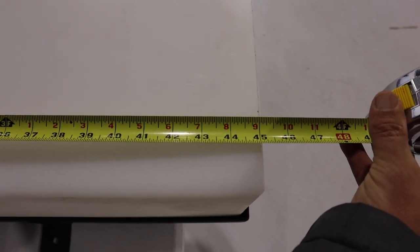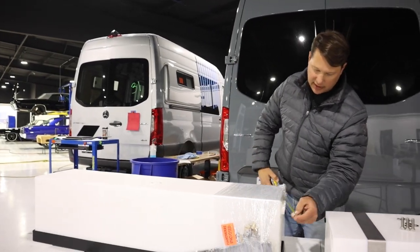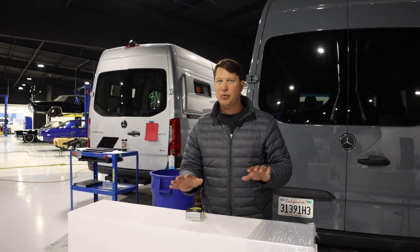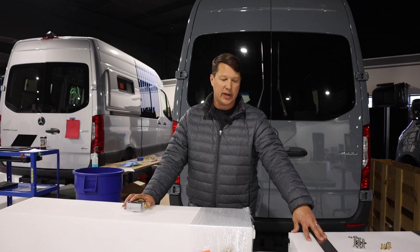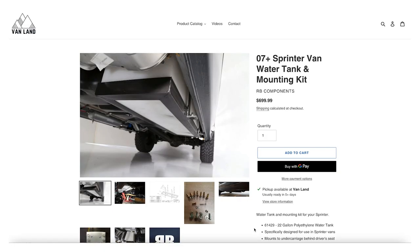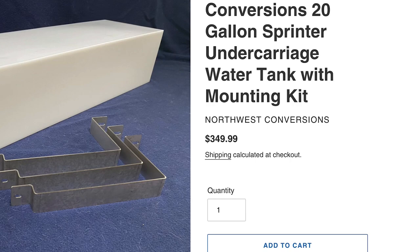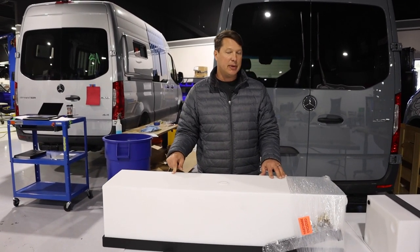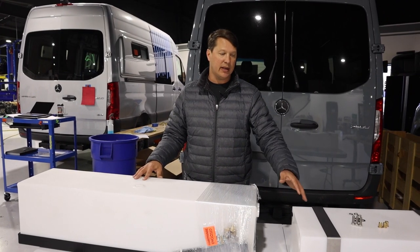The RB Components tank runs 45 inches long by 11 and three-quarters tall and 11 and three-quarters wide — not all that different in size from the Northwest tank. Of course the RB Components tank is 22 gallons versus 20 gallons, so you do get more water storage. On price, the RB Components tank with the mounting bracket is around $700 plus shipping, whereas the new Northwest Conversions tank is only $350 — half the price. Shipping is also less expensive for the Northwest tank since it's lighter.